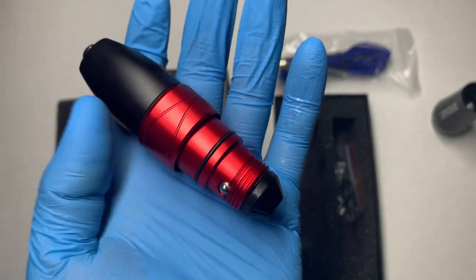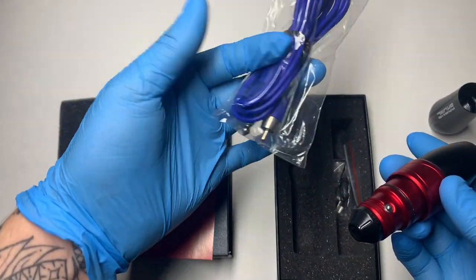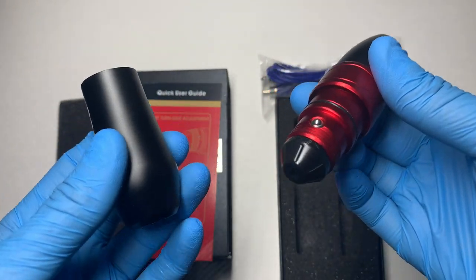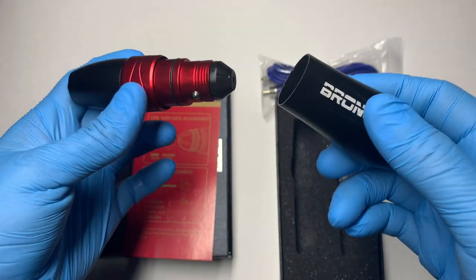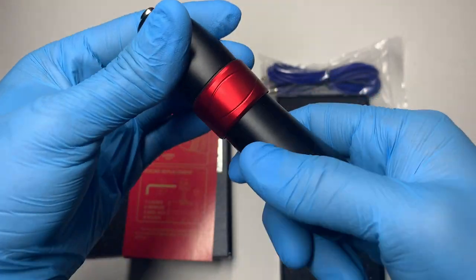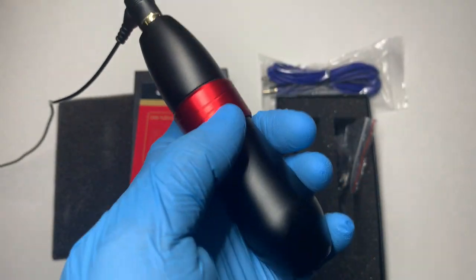I'm very excited to get into tattooing with this machine. Right off the bat it's looking amazing — I have nothing negative to say about it. The RCA cable was quality, it came with an extra 3.7mm stroke, it's easy to disassemble and sterilize. I'm definitely giving this machine a 5 out of 5 on the build — simplicity is key for me, and they hit the machine right on the money. Now let's turn it on and put a needle cartridge in so we can hear it in action.